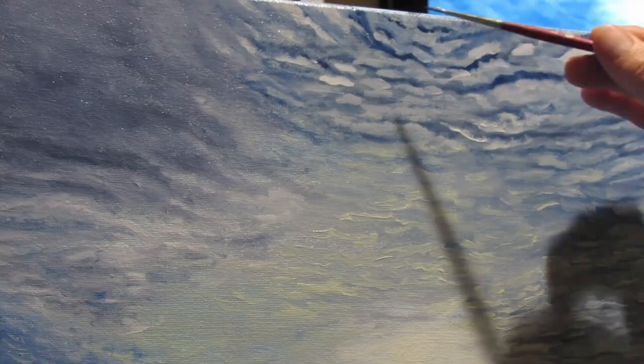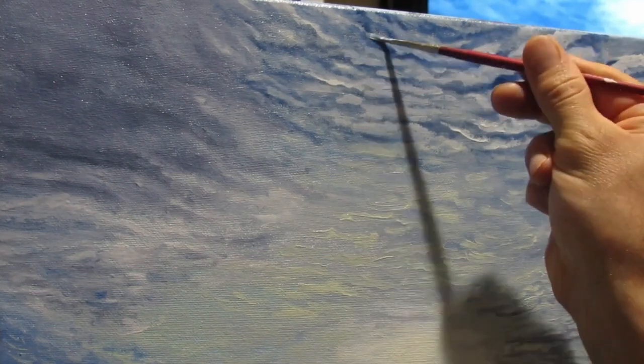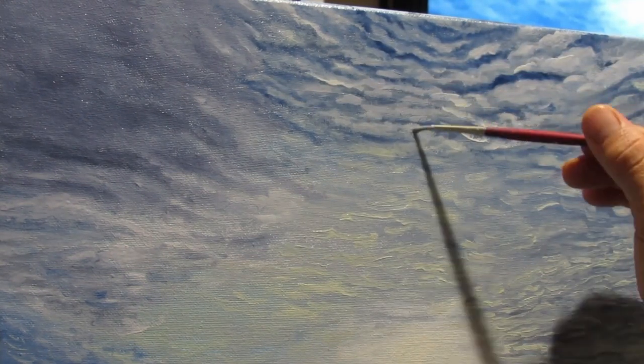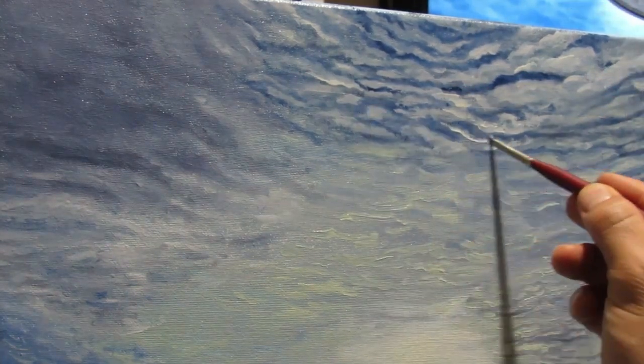Lots of dry brushing was involved to smooth out the clouds and give them a fluffy appearance. But in the top right, they are more solid and appear to have more structure — not big and fluffy like the ones on the left.